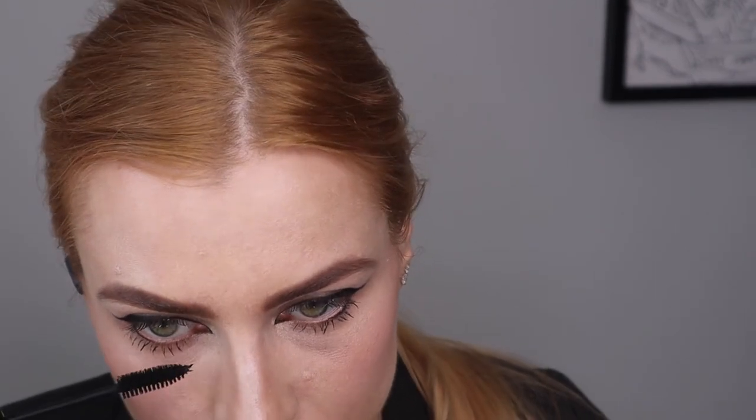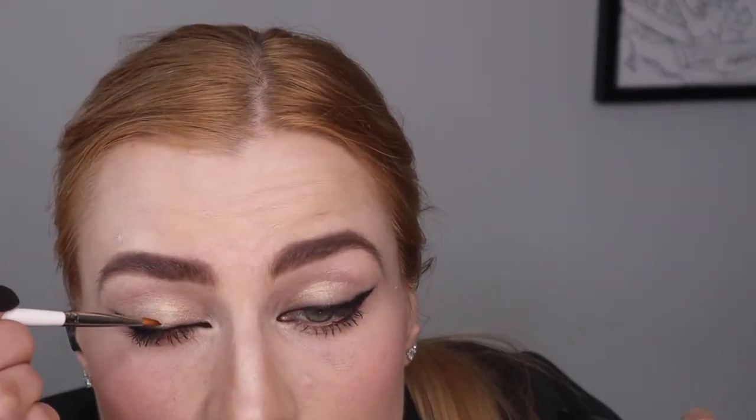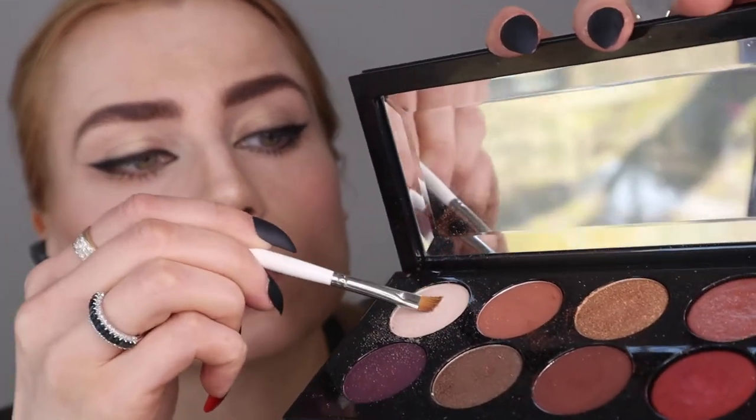You could be done at this point — mascara and nude lips is pretty — but I want to amp it up for Instagram, so I'll add some false eyelashes and a little more of that skin glow.